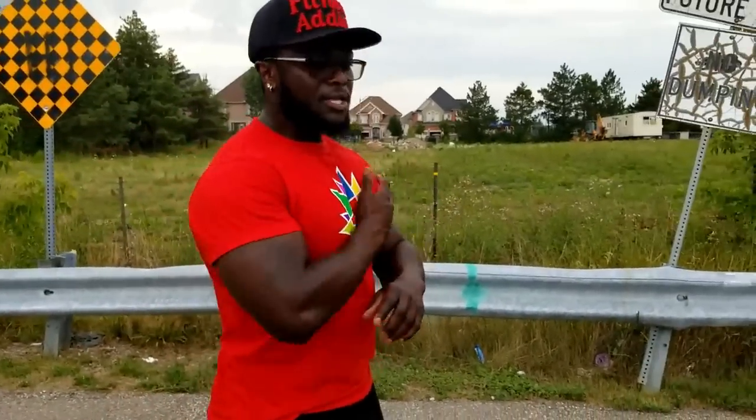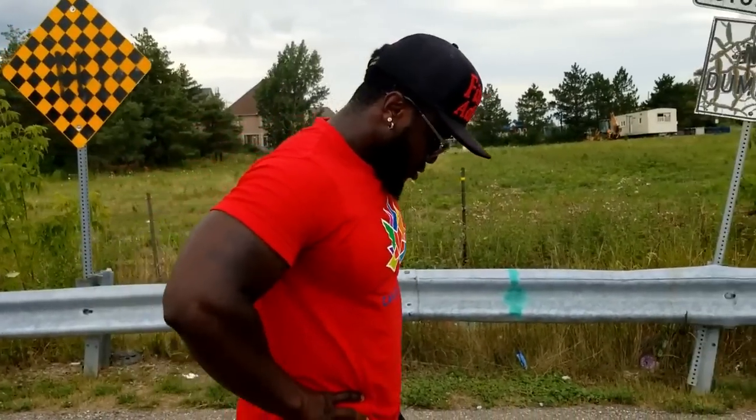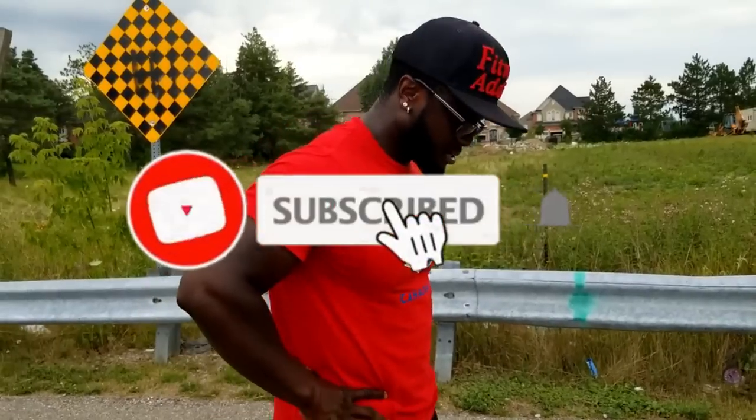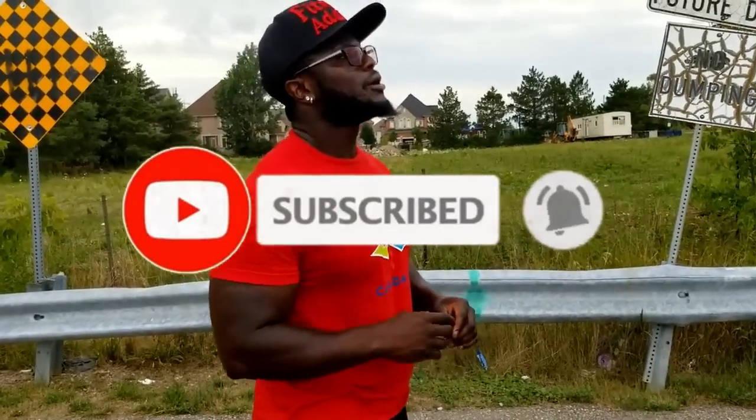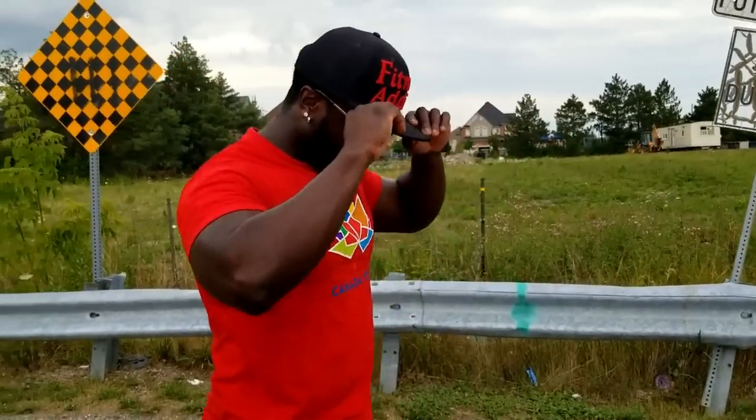Okay guys, after this we're not done yet — we got another workout. It's going to be brutal. This is targeting your chest, you can do it at home anywhere. No excuse cause there's no weights involved. So what's your excuse? Anyways, let's go straight into the next workout.